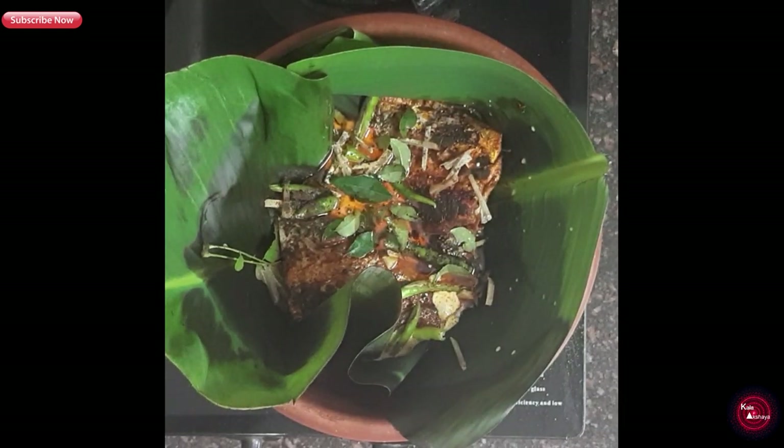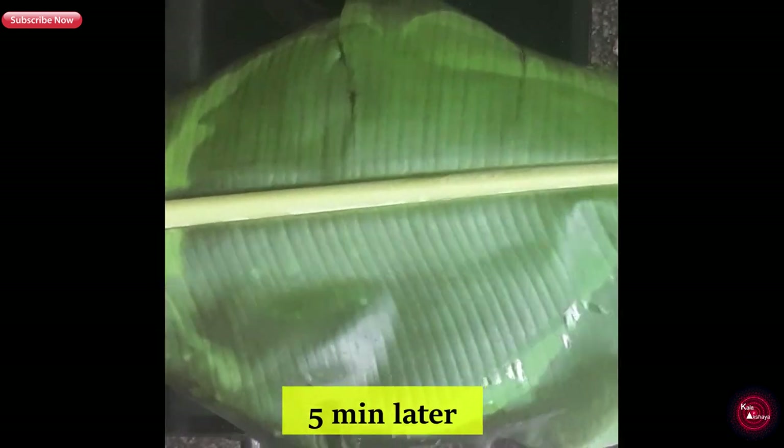Now we will let it cook for 5 minutes and let the magic happen inside. Inside, the fish is getting infused with coconut milk, ginger, curry leaves, coconut oil, and black pepper — it's making my mouth water already!